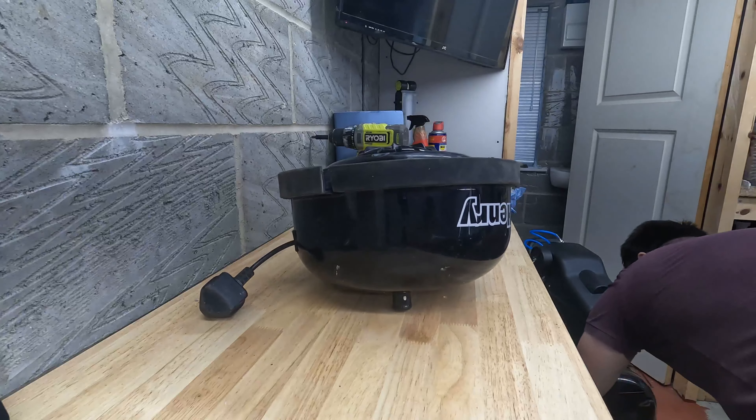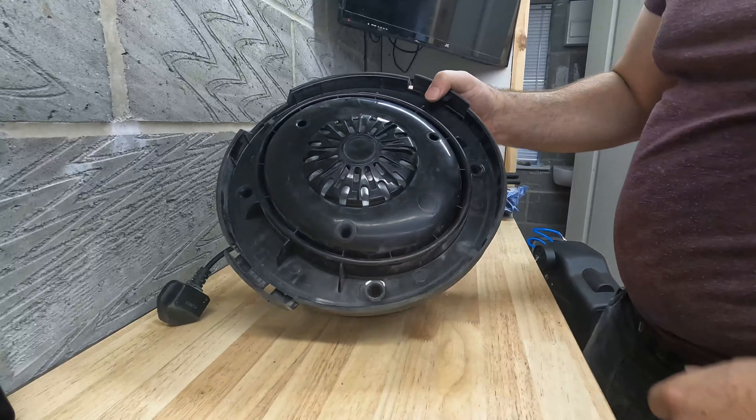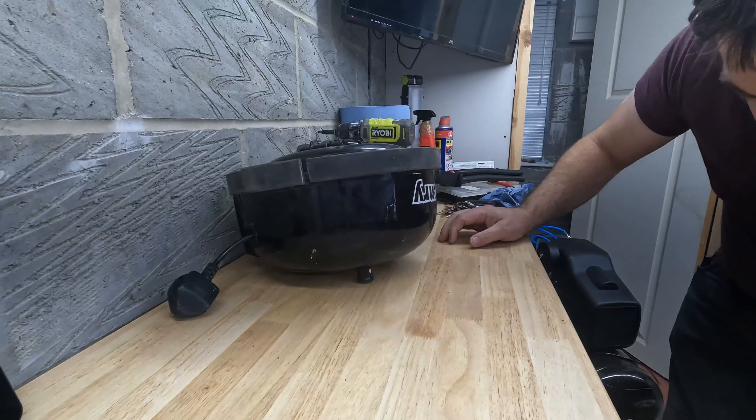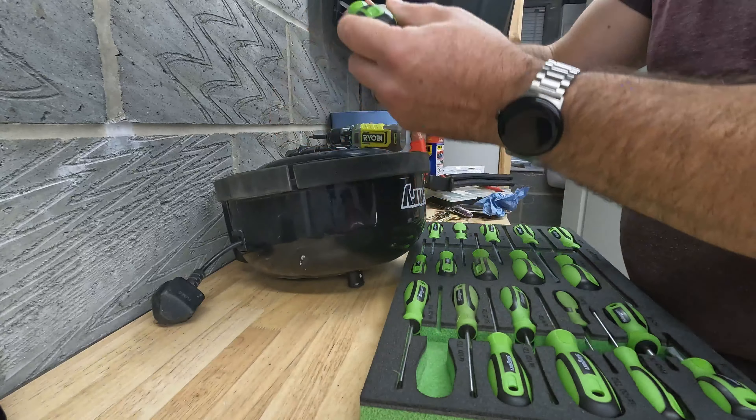Alright let's take it apart and see what we can find inside. There's four screws holding the top together. We can attack this with a Torx driver - it's a T15 screw on this particular model that we need to use to undo those four screws.